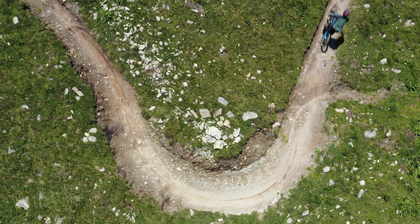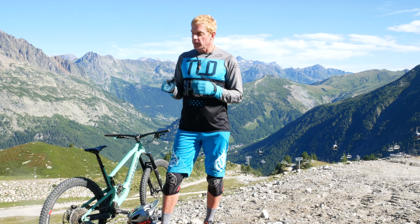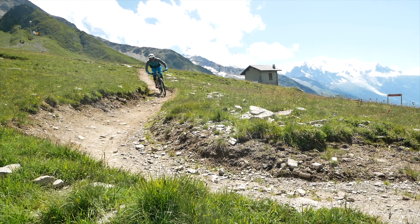This involves double footwork. We want to make sure that we're turning properly with the body when we're creating a pre-turn. So if I'm coming down the trail and I have a left-hand turn, being a left-foot-forward rider like I am, I'm going to make a front foot pre-turn and a back foot turn.